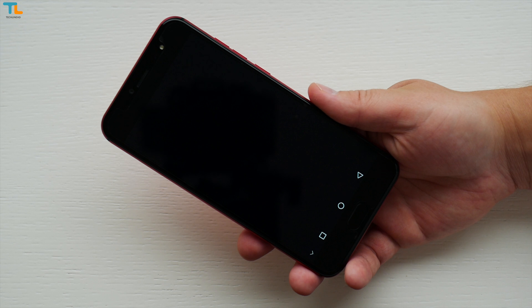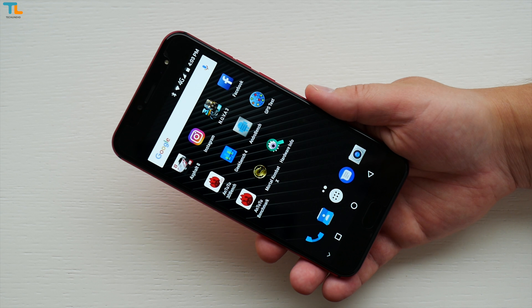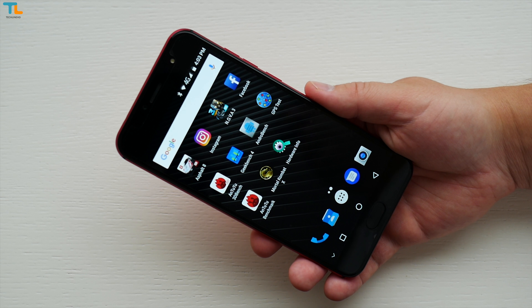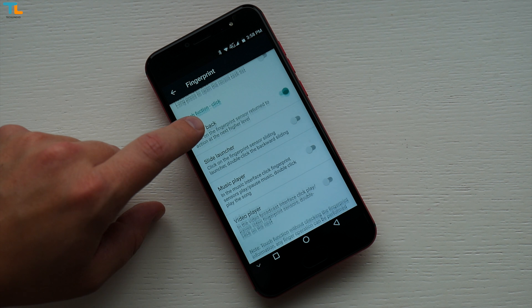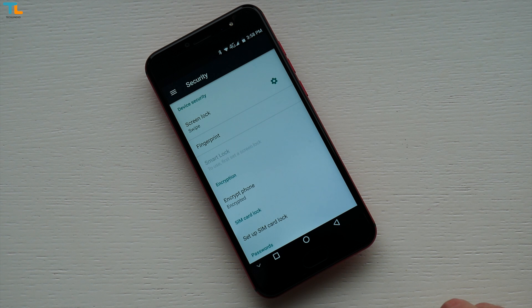I found the fingerprint scanner to be accurate and it can unlock the phone straight from standby mode without any issues. However, the display could light up a lot faster. The home button is programmable so you can use it for navigating through the UI without using the on-screen navigation keys.